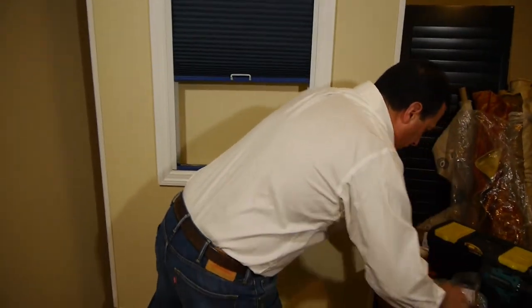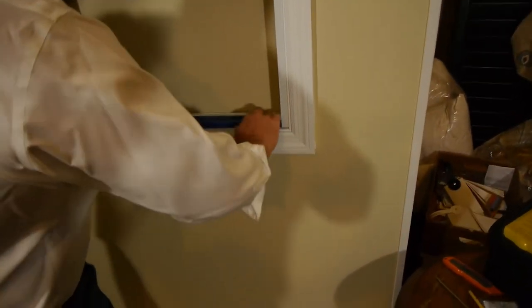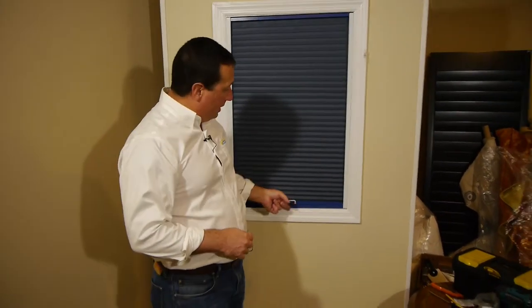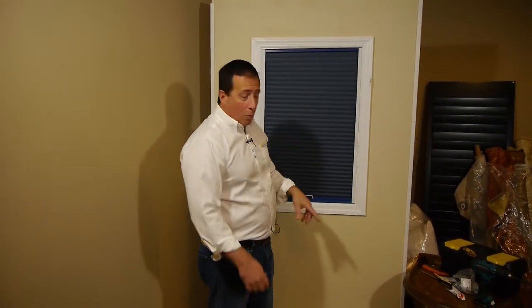The last step is to cover up all the hardware in the bottom rail by inserting your little filler strip that we give you — it matches the color of your shade. Simply push it right in and you're done; you've installed your skylight shade. You can operate it with an operator pole we supply for a few extra dollars, or by hand if it's not too high. One important note: the light filtering shade is great for cutting glare, but if you're looking for maximum insulation value and room darkening capabilities, always order the blackout shade.